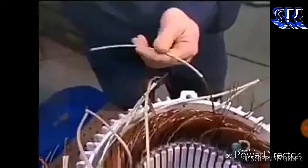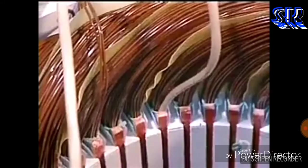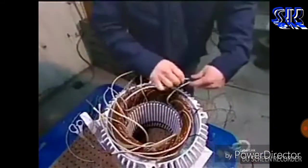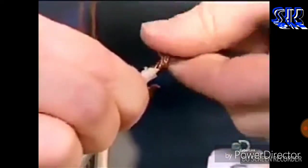Once all the coils are inserted and insulated, workers begin preparing the connection. They slip an acrylic insulation sleeve over both ends of each coil — thirteen coils, twenty-six ends.